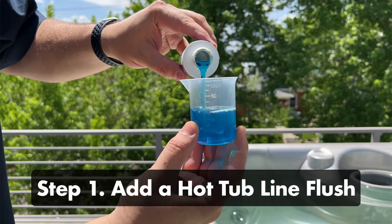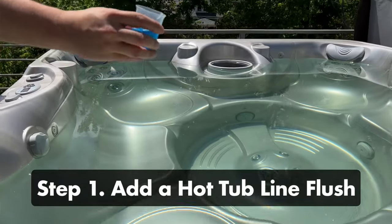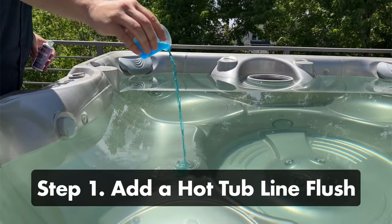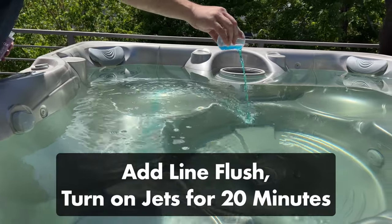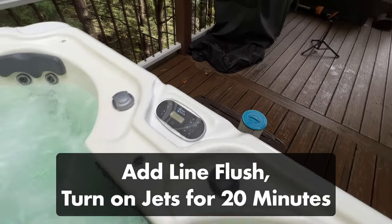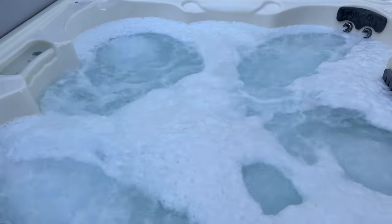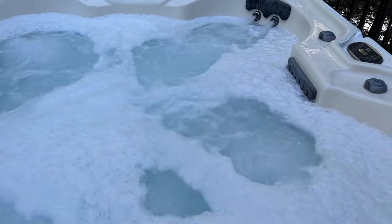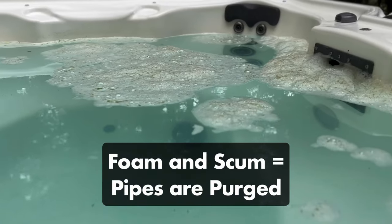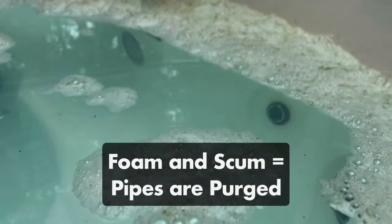Step one: add a hot tub line flush cleaner. Adding a hot tub line flush will purge your plumbing of any gunk and buildup. So before you drain out any water, add the line flush to your water, turn your jets on high, and let it circulate for at least 20 minutes. You might notice gross-looking foam on the surface of the water as the cleaner circulates through your spa plumbing. That just means it's working and pulling out all that nasty biofilm that's inside your pipes.